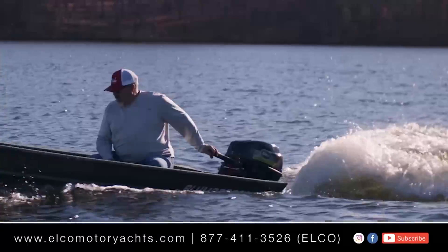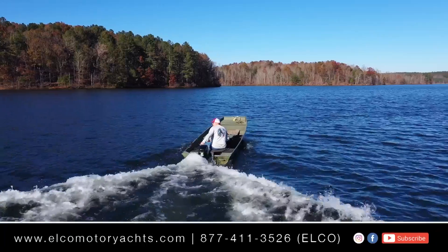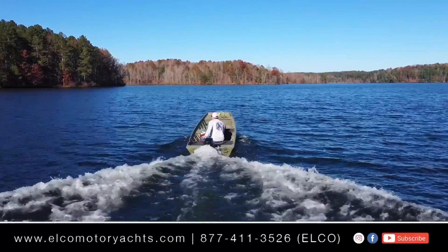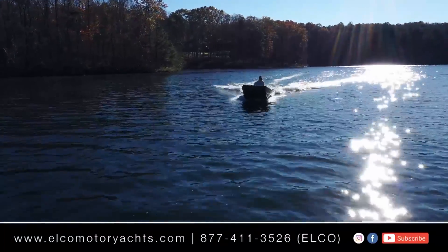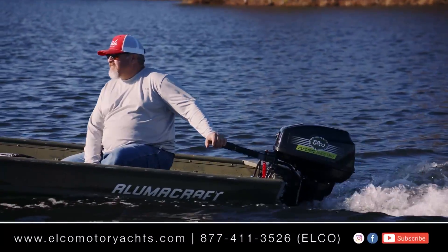The EP20 weighs 85 pounds. We did this for fun and the boat has no electronics, but I was able to use my phone GPS app — on this day the top speed was 12 miles per hour with an average speed in the high tens. We really enjoyed making this video and we hope it shows you how easy it is to put an Elko on any of your boats.